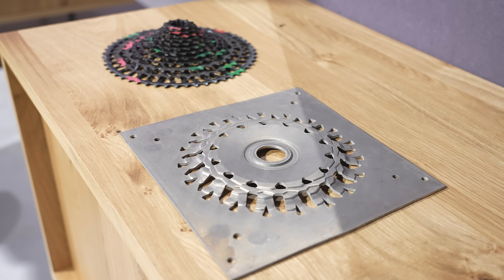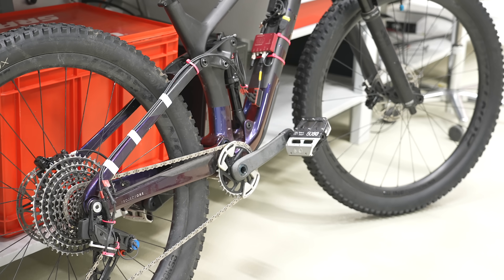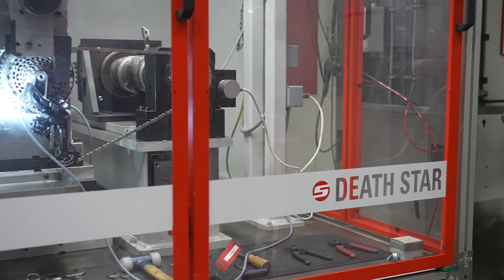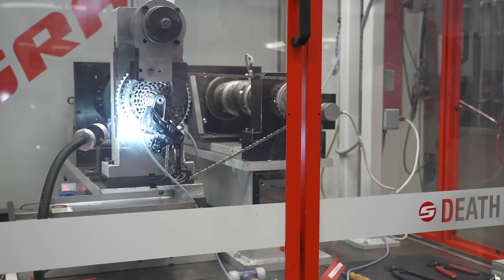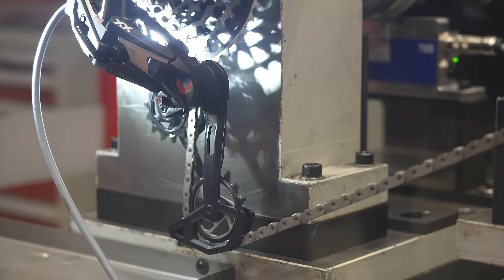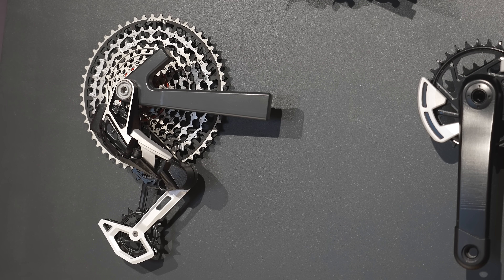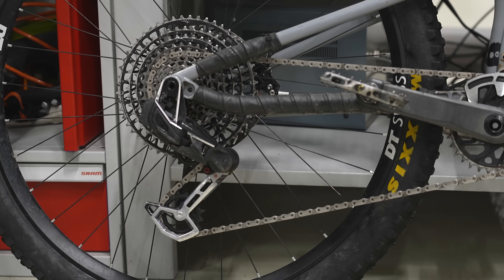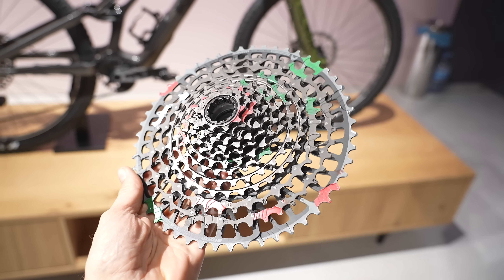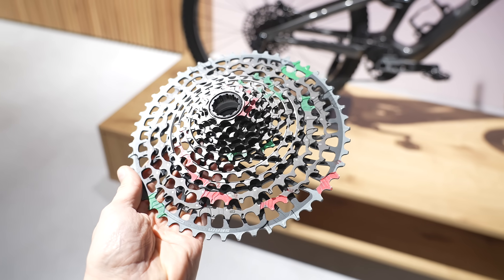The biggest changes to the cassette involve shift performance when under full load. SRAM's goal is for both upshifts and downshifts to be smoother under load, so the rider can press the buttons without even having to think about it. The AXIS system now knows exactly which cog and exactly the orientation the chain is on. The cassette has lanes mapped onto it, and when you press the button, the software shifts the mech at the exact time it's in the right lane.